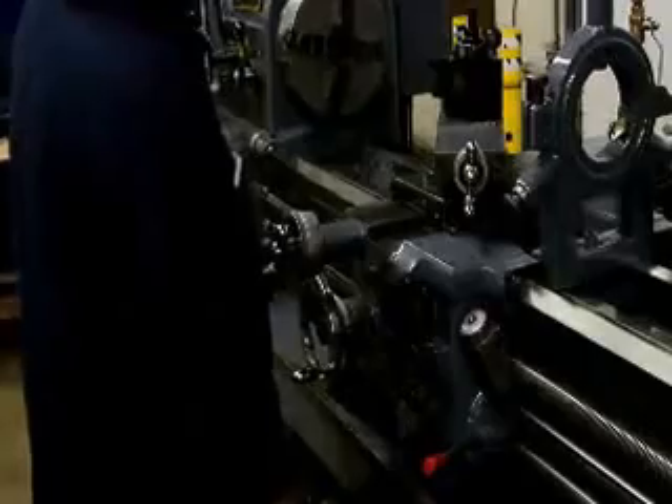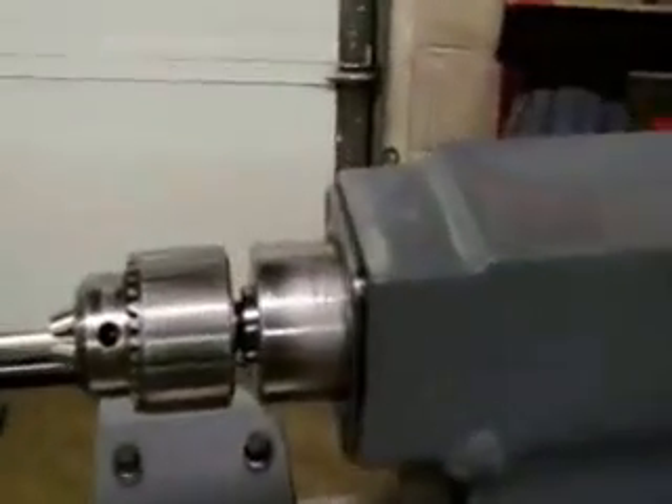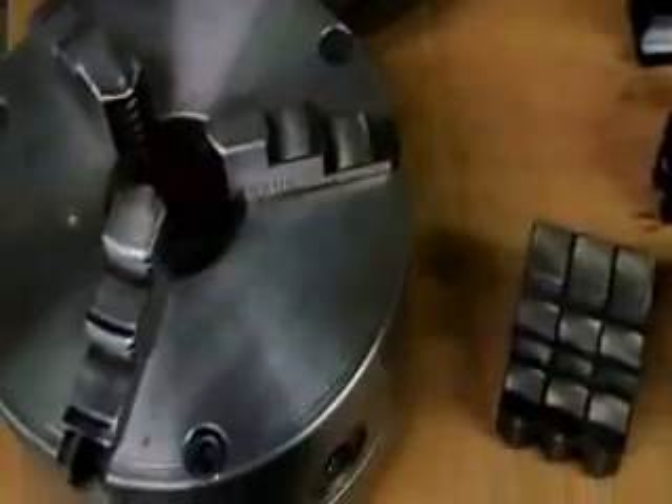Top speed is 1800 RPM. The machine is also going to be complete with a steady rest — it's a 1.5 to 6 inch steady rest, roller type with brass tips — a wedge style quick change tool post package, a Jacobs heavy duty 8 to 5 inch key drill chuck, a beautiful 9.5 inch 3-jaw chuck with heavy duty one-piece jaws and an extra set of jaws. Here are the extra four holders that go with it and a D16 to 15-inch diameter face plate.